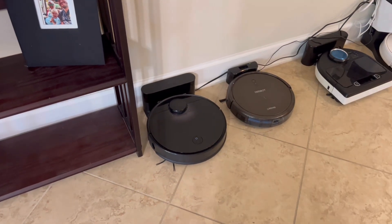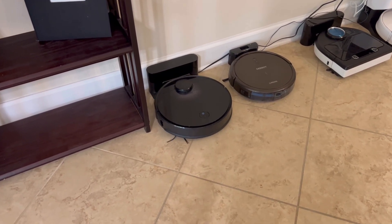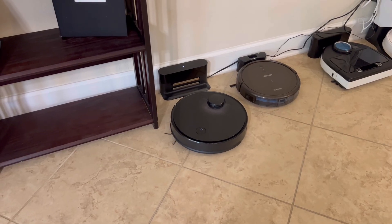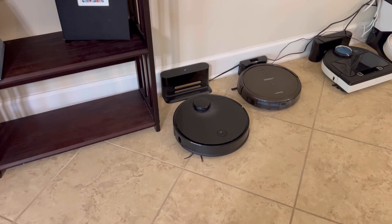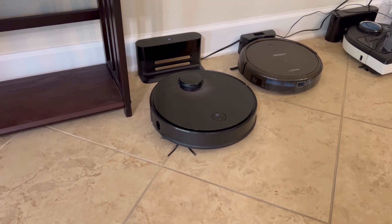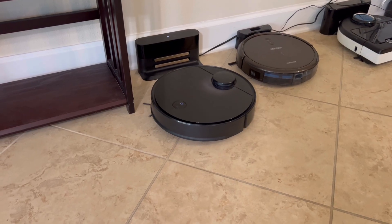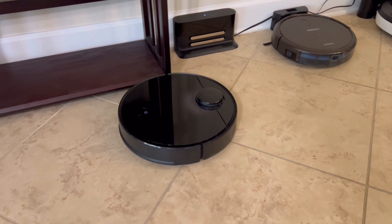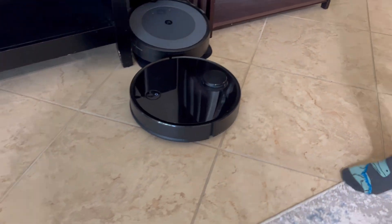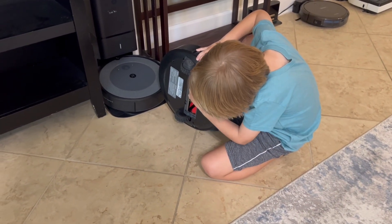Hit clean, see what happens. Starting to clean. Commissioning, please wait. Roborocks take forever to get going, don't they? Yay! I fixed it! You fixed it! Error 1 has been fixed! Good job, buddy. Fixed another one!